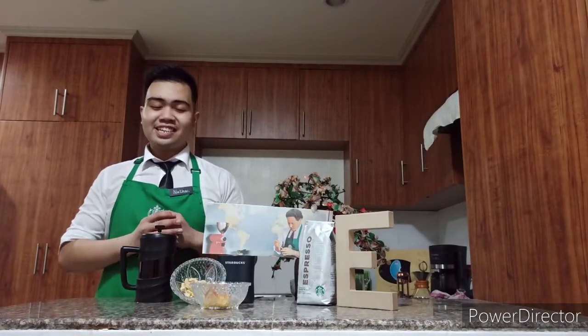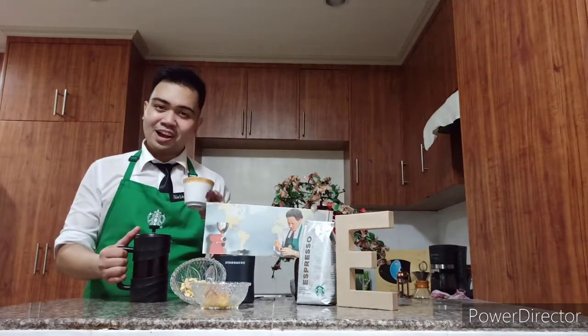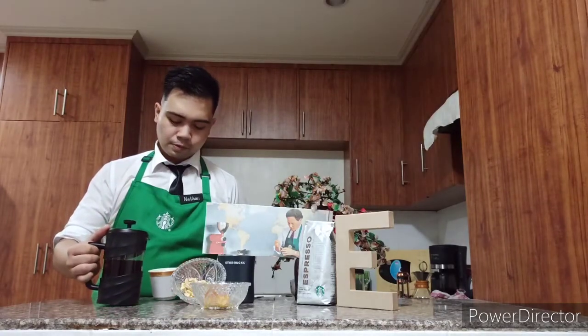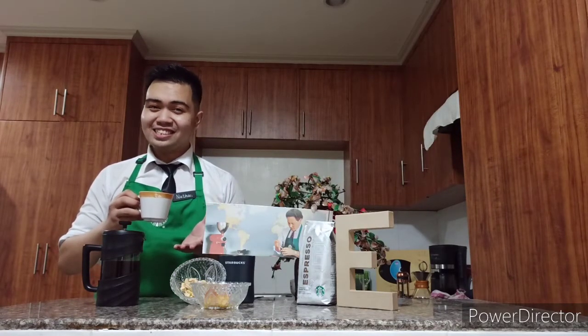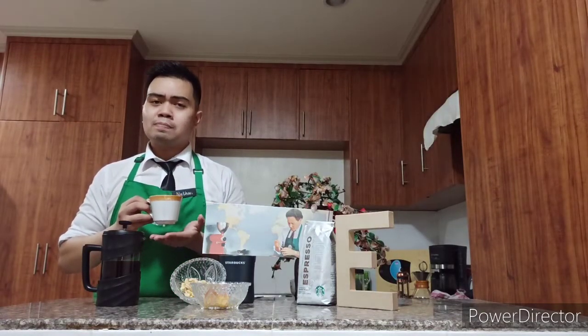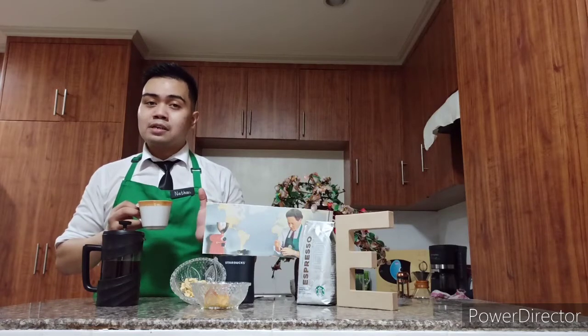Since the four minutes is done, let's try to taste our very own Starbucks Espresso Roast Coffee. Cheers, partners. Let's try to smell our coffee. I experience here a nutty aroma, just because of the region of this Espresso Roast — it comes from Latin America, which is known for a nutty quality in coffee.